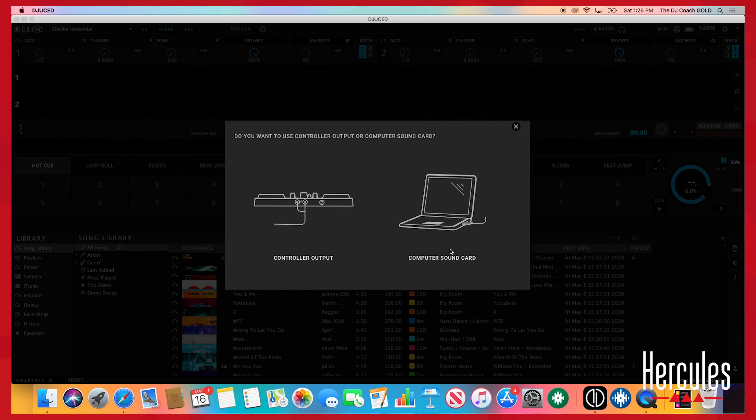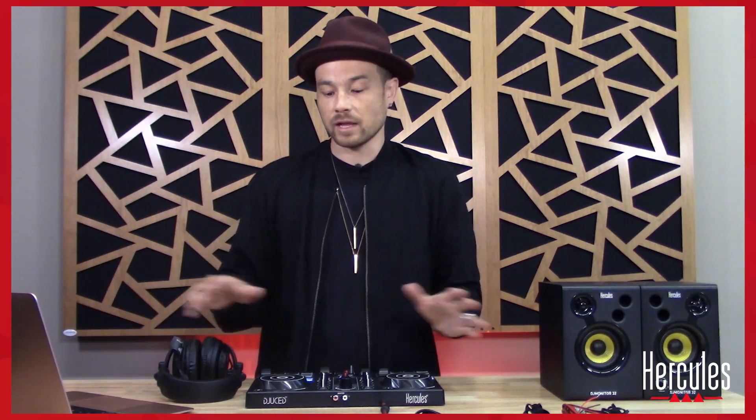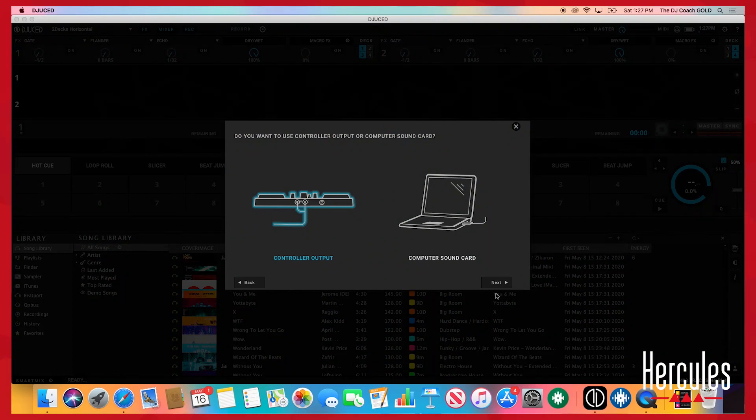Following the prompt, the next question is: do you want to use the controller output or the computer sound card? With Djuced, you can play completely off the laptop without the controller. Since we have the controller, we're going to use the sound card built into the controller. For that, we need this red and white RCA cable and we'll use that as our output.